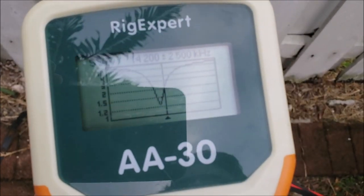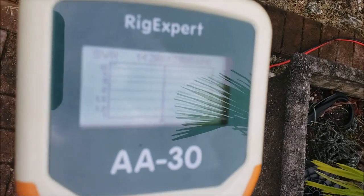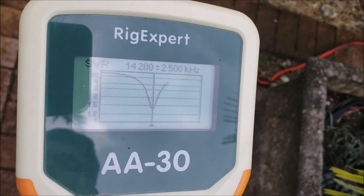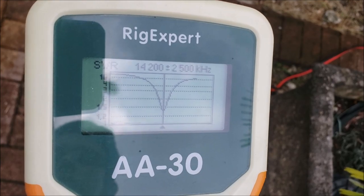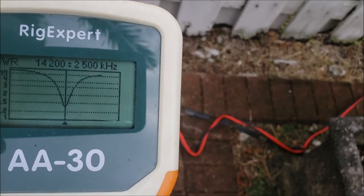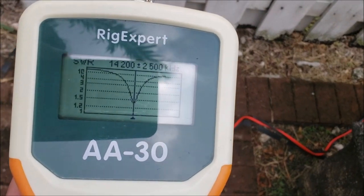Still just a tiny bit off, so I'm going to go ahead and measure it for a third time. This test is about as good as we're going to get — it makes a nice dip below 1.5, so I'm going to go ahead and hook it up to a radio and we'll get some testing done.